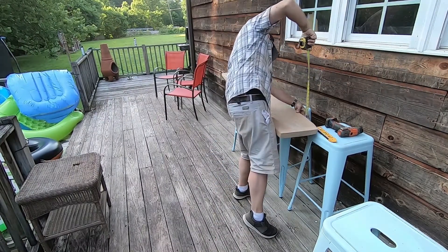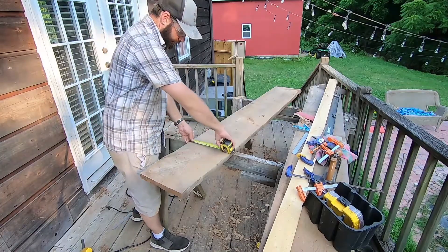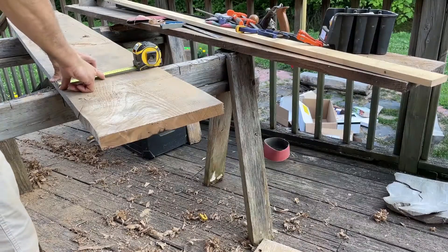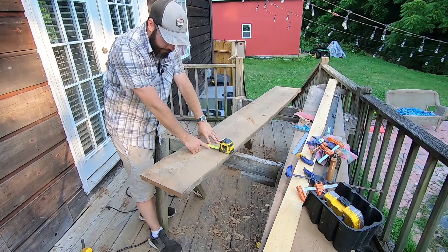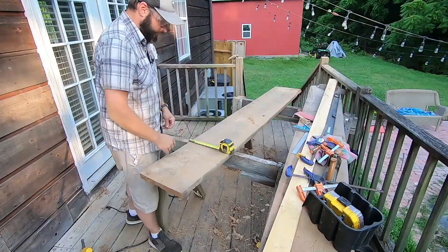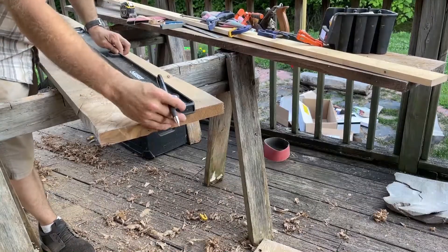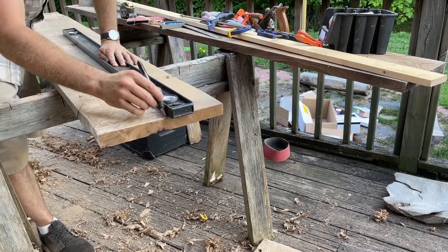It's one and a half inches thick. I want it sticking up three and a half inches above the countertop, so that's five inches, then another inch and a half underneath — so we need to measure at six and a half inches total. Then we'll get our straight edge, line it up between the dots, and play connect the dots.